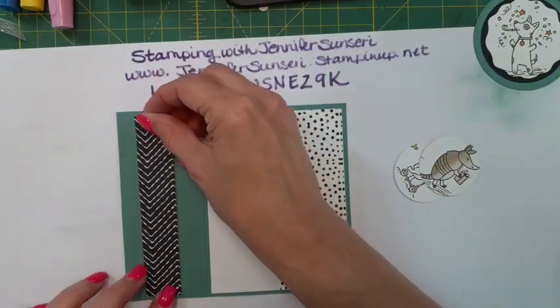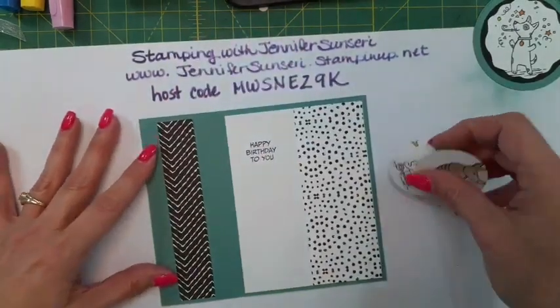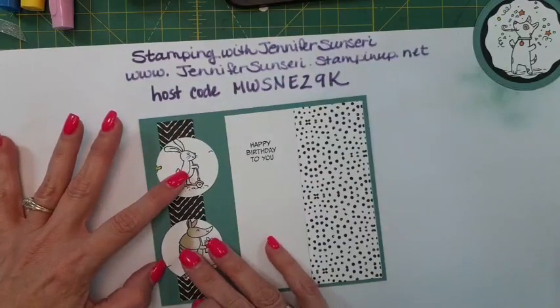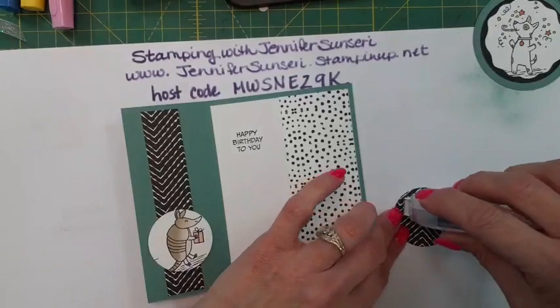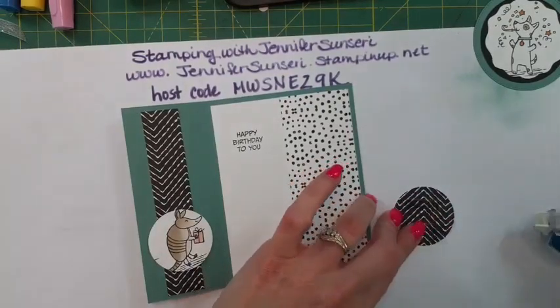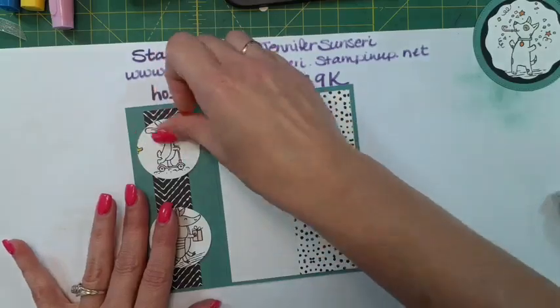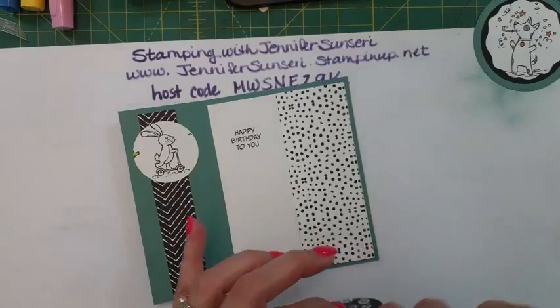This was a scrap I had and I thought, let's use up the scrap. We're going to use these smaller circles on the inside - isn't that adorable? They don't get wasted. I like to use up as much as I can - they're just such sweet little critters.